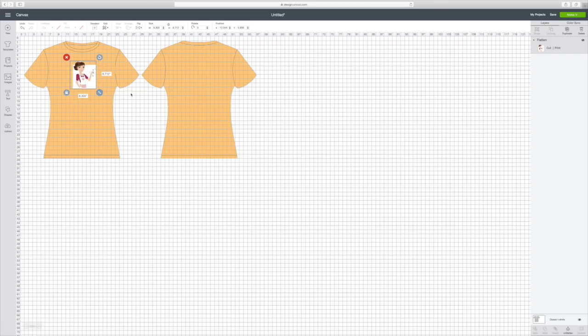Let's try that and see how that works out. So once you get it to where you think you want it on your t-shirt — I'm going to put mine about right here — then we're going to go to the right top corner and hit Make It. You can see right here it's set for cut and print, so we're going to click Make It.